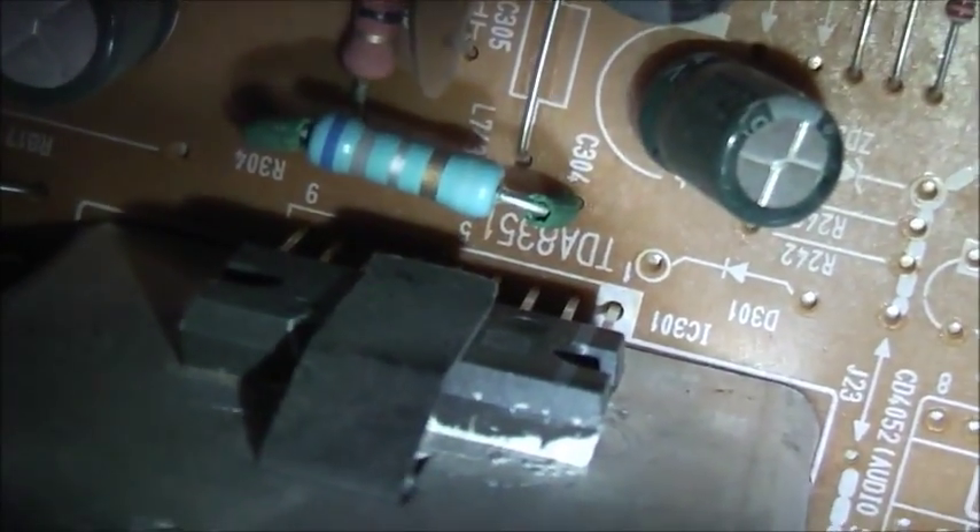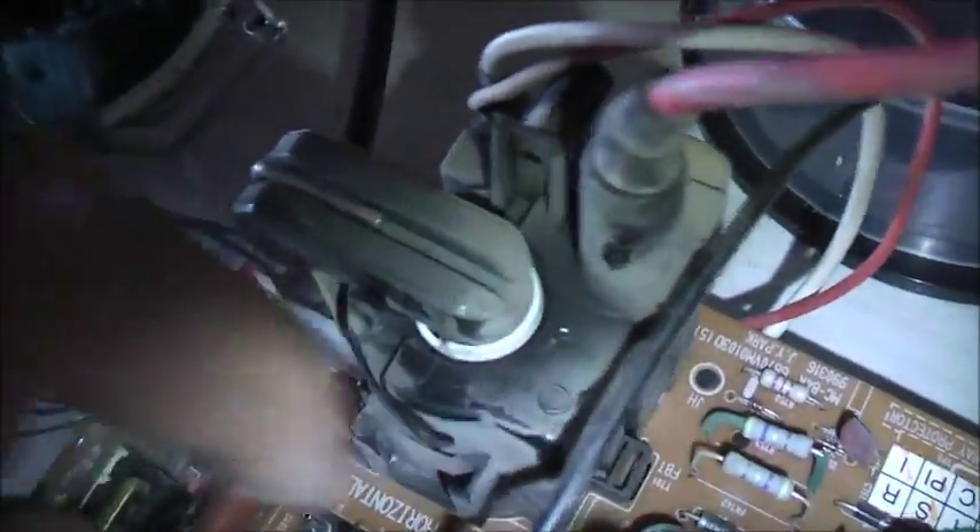I've got some more goodies on here. That's a C112. I've got another — that's a vertical output transistor, it's a TDA8351. A little tiny flyback, LG branded, and there's what drives it — it's a D5702.